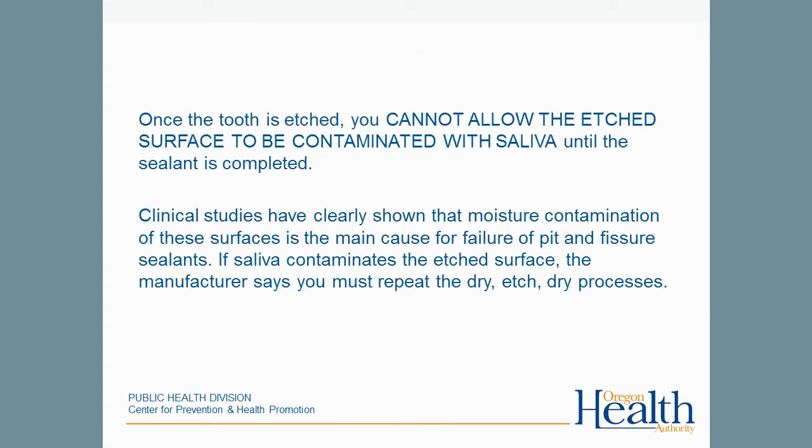Note that the main cause of sealant failure is saliva contamination. Saliva is not to contact the tooth's surface from the beginning of the procedure until the end. That means the provider must ensure there is adequate isolation, that the tooth is dried before the etchant, re-isolated and dried before the sealant, and that the patient is not allowed to swallow or to close at any time during the procedure.